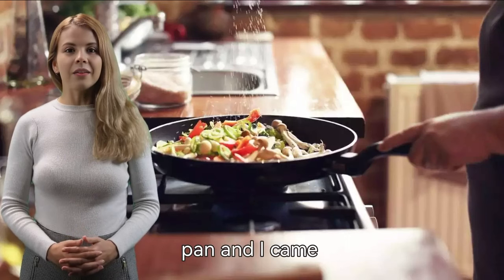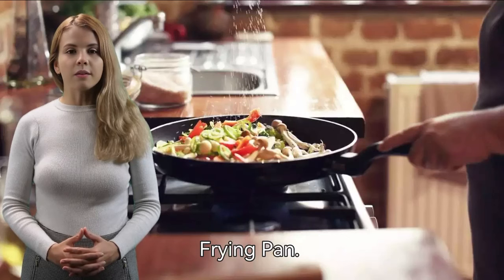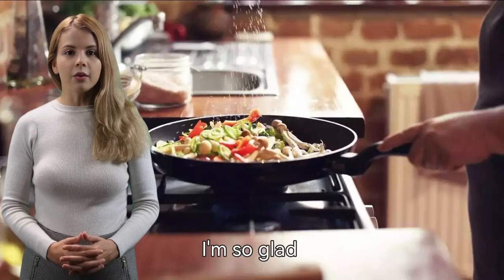I was looking for a new frying pan, and I came across the Lecooking 9.5-inch non-stick frying pan. I read the reviews, and they were all very positive, so I decided to give it a try. I'm so glad I did.